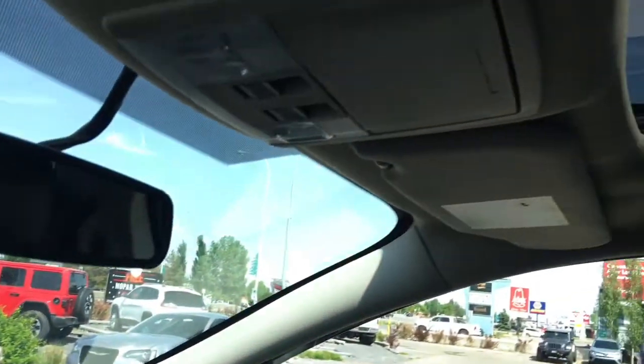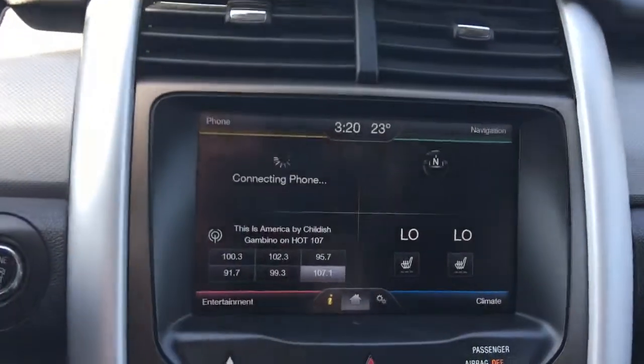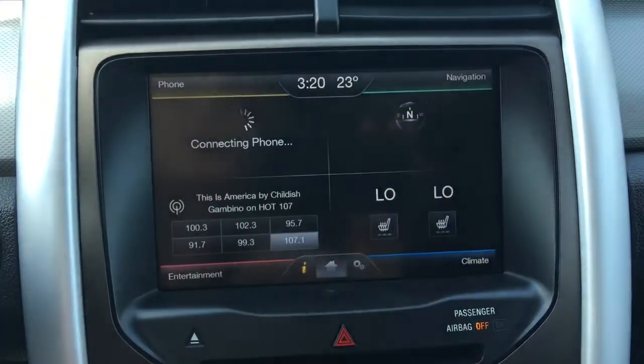Going right up to the top here, we have this gorgeous sunroof that goes all the way back into that second row seating. Located in the centre, you have a nice big touchscreen giving you your home screen with your heated seats, as well as your climate control, your entertainment, phone, and navigation.